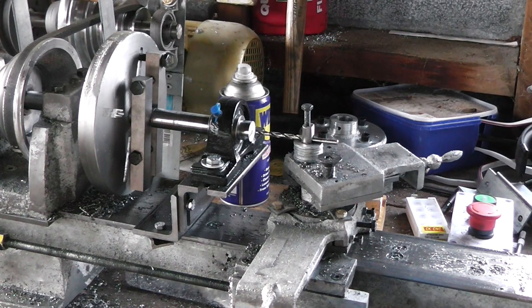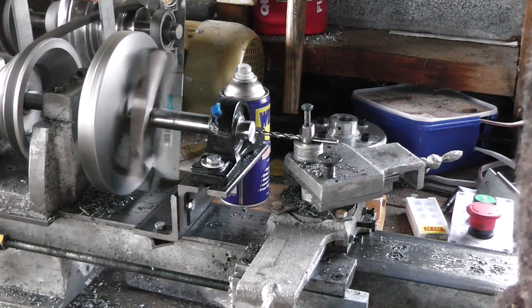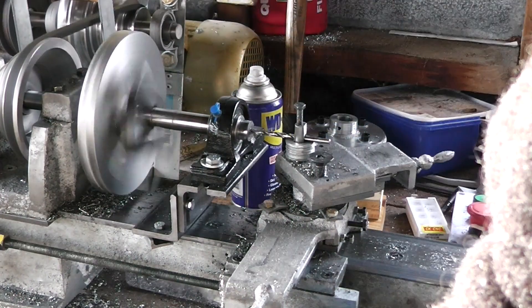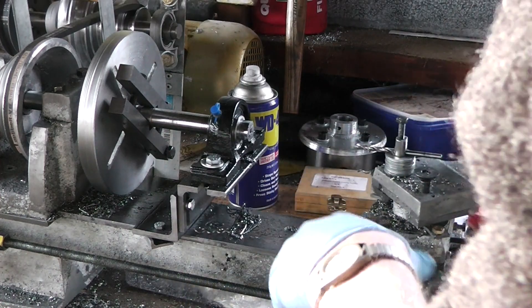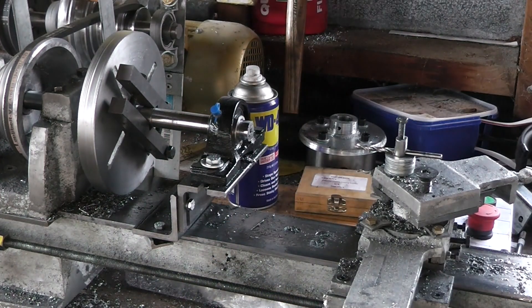I don't want to clamp down on the flutes themselves. I believe we have poked through and drilled a hole right through the whole thing.